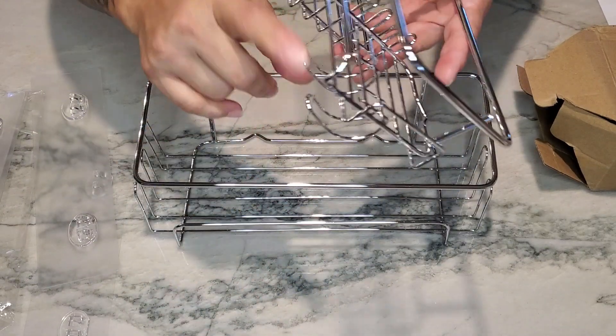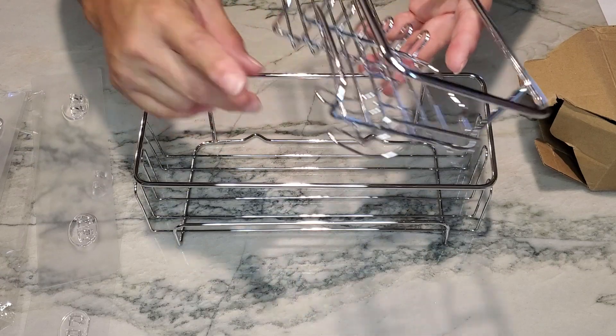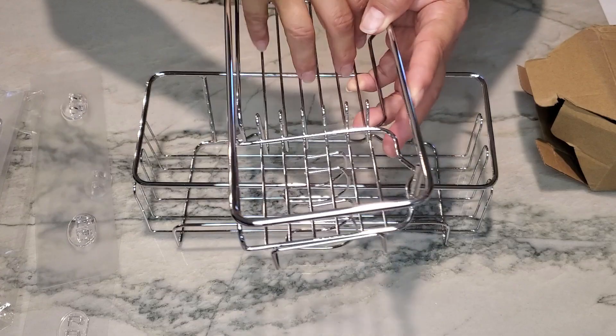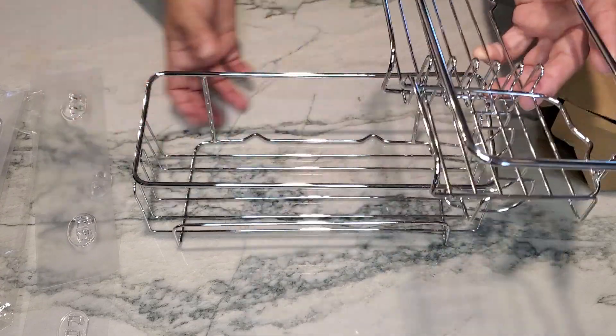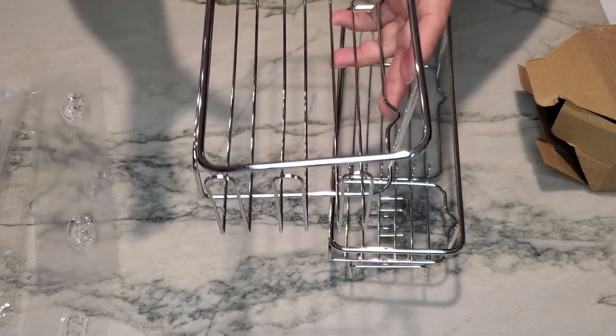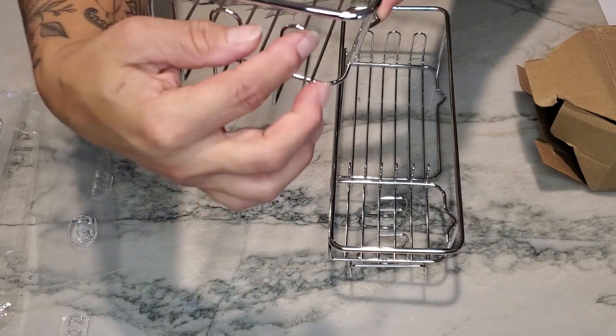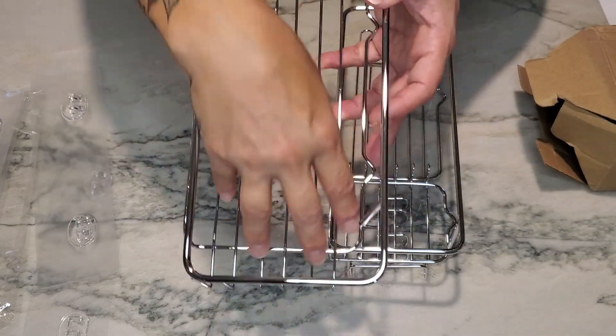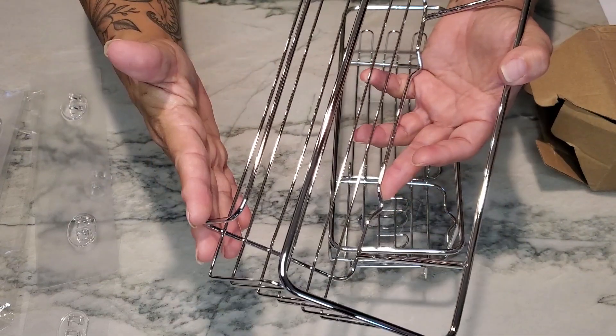There are two hooks down here for loofahs, and you can use this as a soap dish or for shampoos. The second caddy works the same way — it has hooks on both sides and you can put your shampoos, body washes, or whatever you need in it.